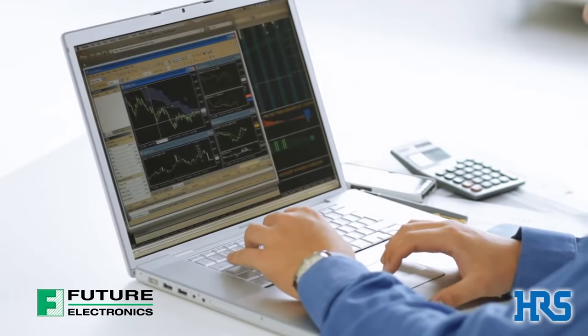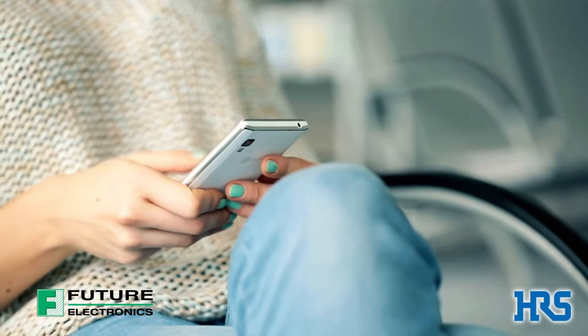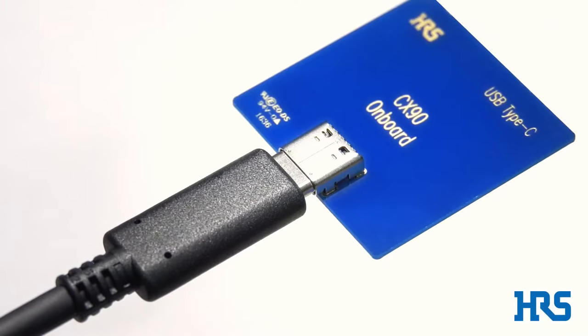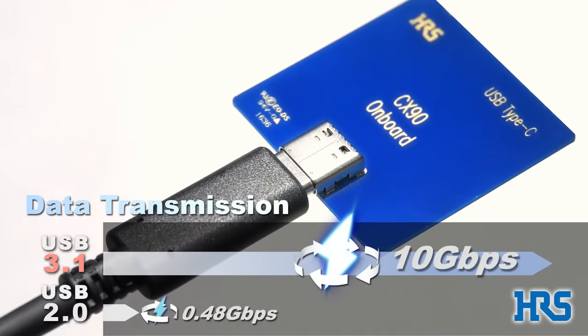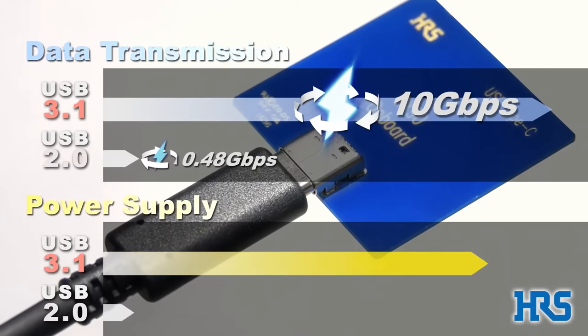The USB connector is a widely used standard interface connector. USB Type-C, one of the newest additions to the USB family, features improvements such as reversible plug insertion, high-speed data transmission at 10 gigabits per second, and 100 watt power supply.